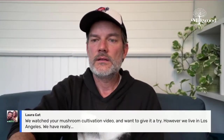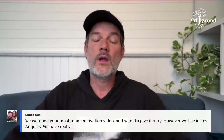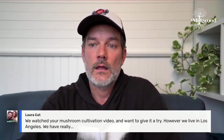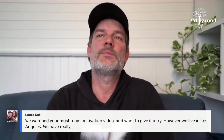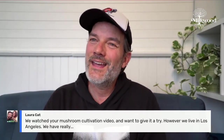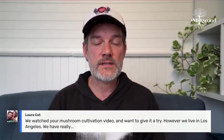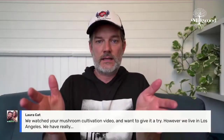Laura in Los Angeles is having trouble with dry weather and humidity being a problem. She asks whether a little spray bottle is going to be enough to keep the humidity up in a dry climate. That can be a real challenge — it's probably the number one challenge people have. In that video, we showed you a way to get started and get a little bit of a yield.